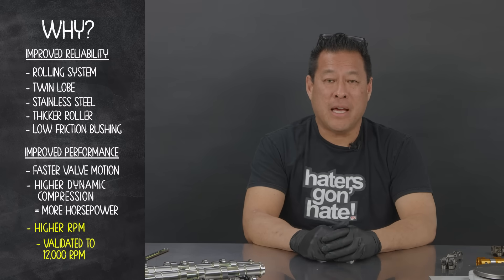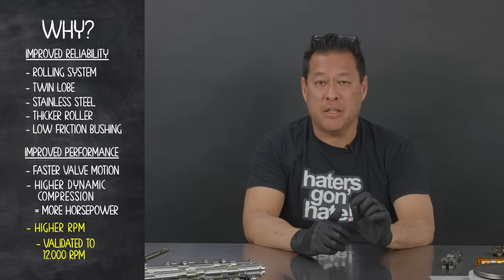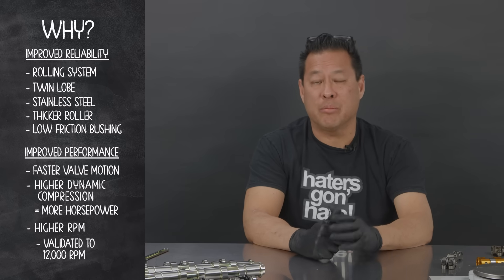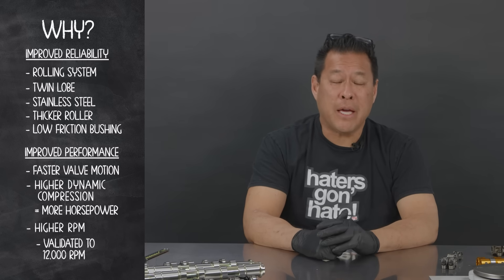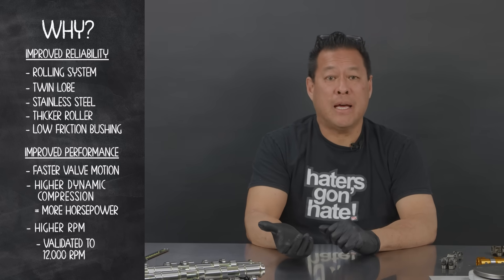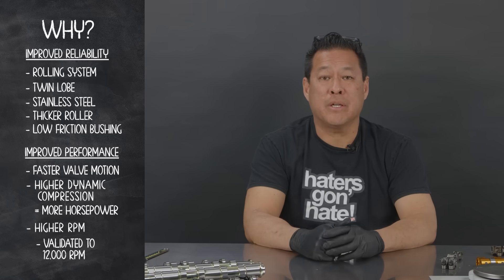One of the things that needs to be done in order to run 12,000 RPM is adjusting the seating velocity into the appropriate range, which we've done on the BMF TLRC. With conventional cams that you're spinning up to 10,000 RPM, you're pounding the crap out of your seats.